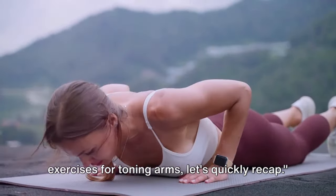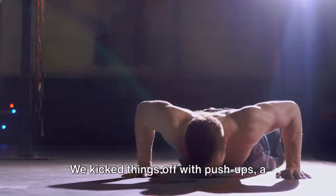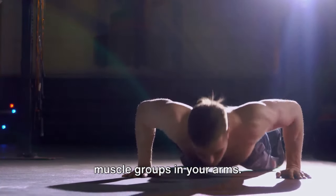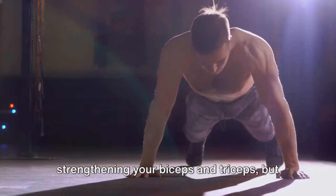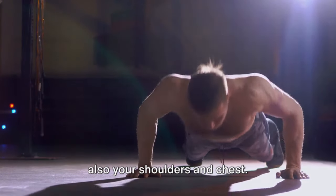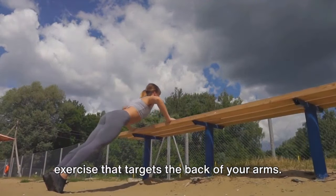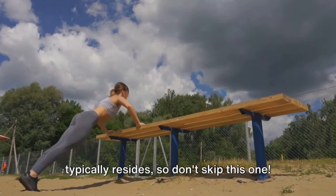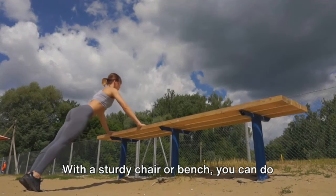Now that we've covered the best exercises for toning arms, let's quickly recap. We kicked things off with push-ups, a timeless classic that works multiple muscle groups in your arms. With each push and pull, you're not just strengthening your biceps and triceps, but also your shoulders and chest. Next, we dove into tricep dips, an exercise that targets the back of your arms. This is where that jiggly arm fat typically resides, so don't skip this one. With a sturdy chair or bench, you can do these anywhere.